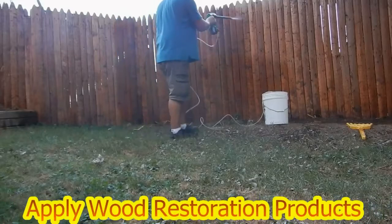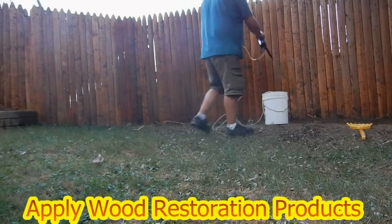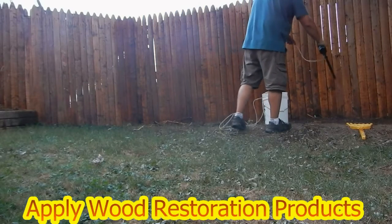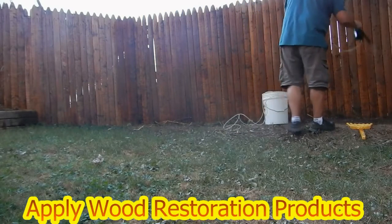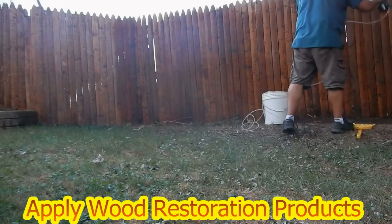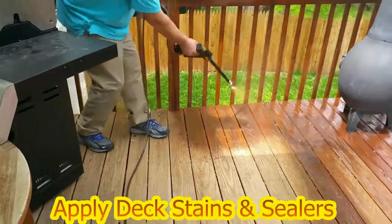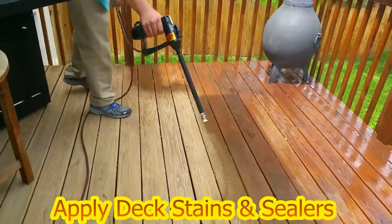Check out this amazing new 12-volt chemical spraying system. This lightweight sprayer will easily apply all your wood restoration products, including deck stains and sealers like Ready Seal, Armstrong Clark, and many other brands. This spraying system comes with two...